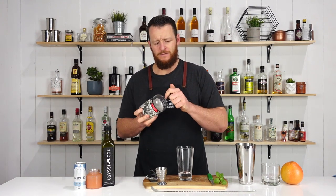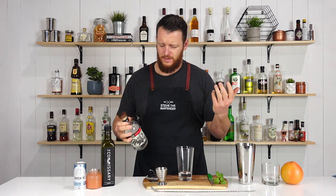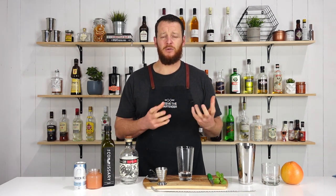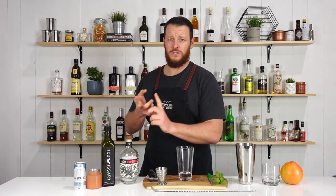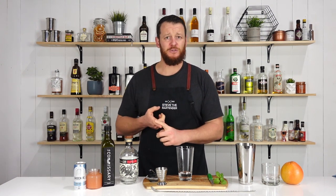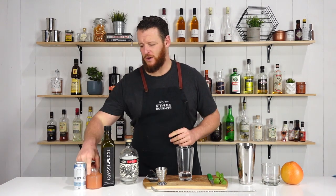With this one, I couldn't really find much information about where the cocktail originated from, but I did find a couple of recipes and every single one I came across, they all varied. One called for water, one called for soda water or seltzer as people in the States probably know it as. Some called for tonic water, some for Prosecco. Every single recipe was different, so I've just gone with what I think will work quite nicely.